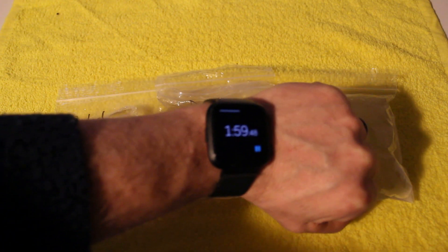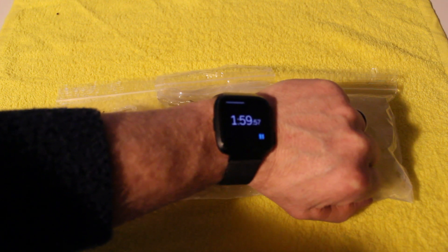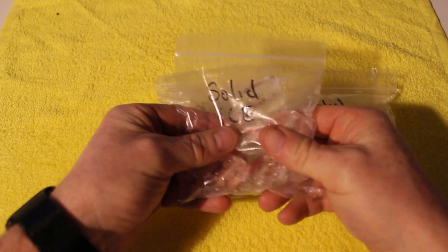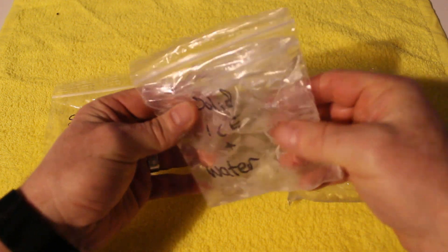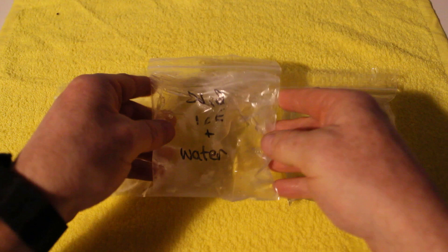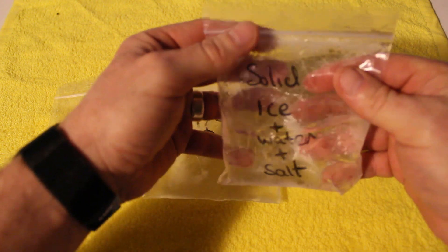Just coming up to two hours. Solid ice is still pretty solid. The ice with water has more and more water collecting in the bag, with solid pieces of ice getting smaller and smaller. And the ice with salt is basically now nearly all water, so we're going to take that one out.